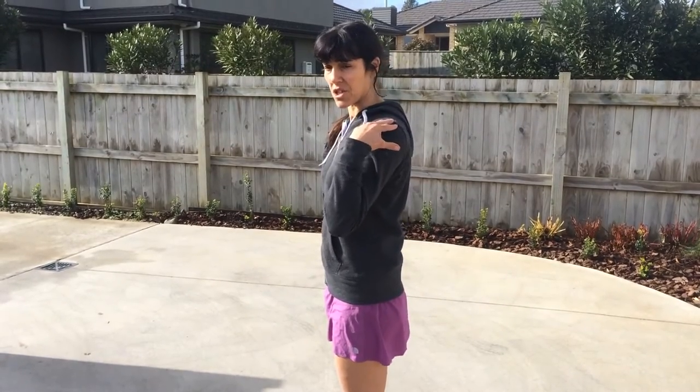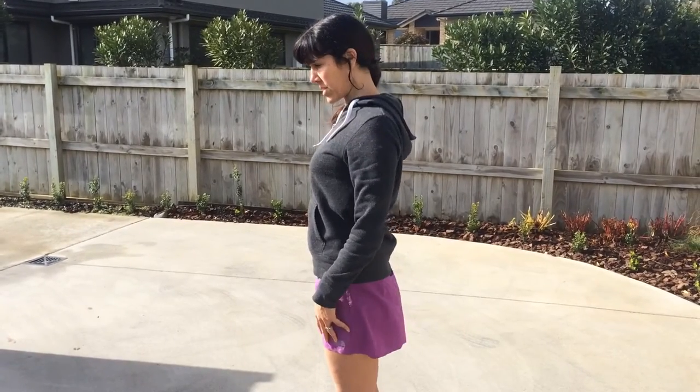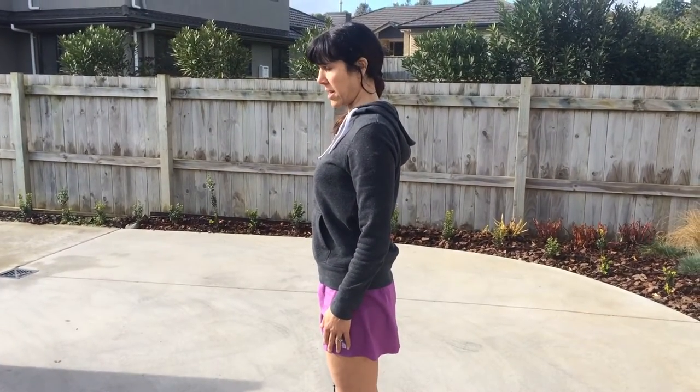The second checkpoint is the shoulders. Try rolling your shoulders up and back and finding that natural position backwards — that is your neutral position. Up and back is a good position for the body to be in.